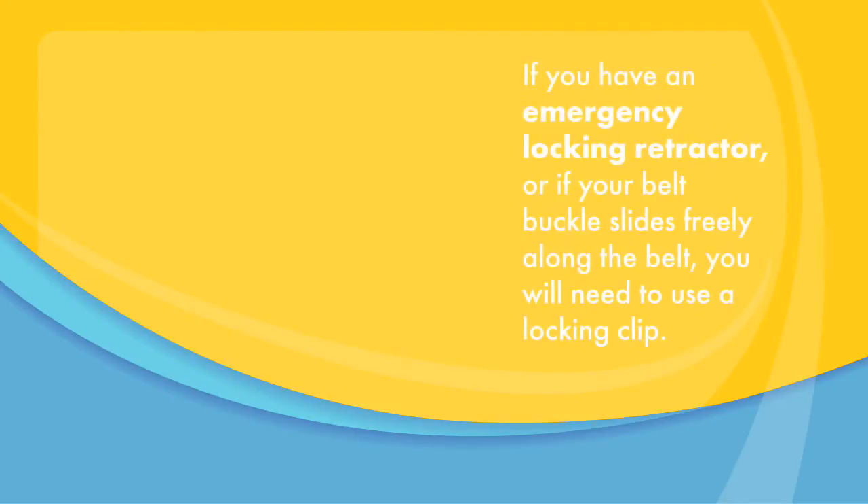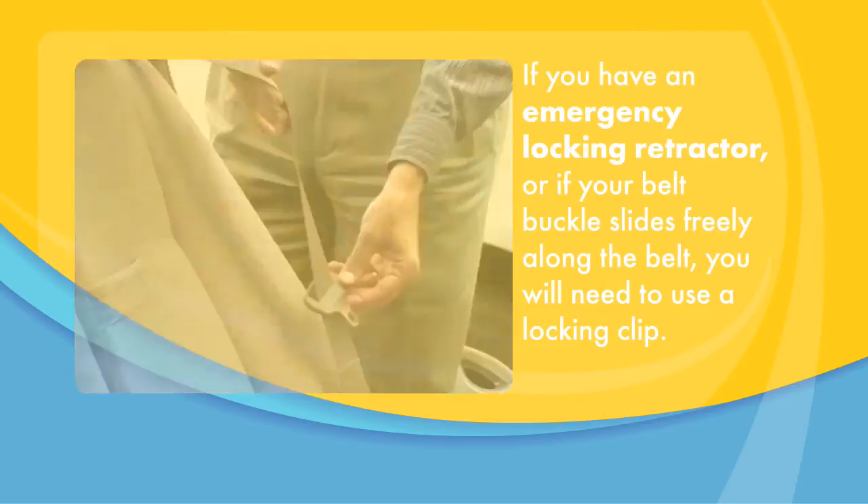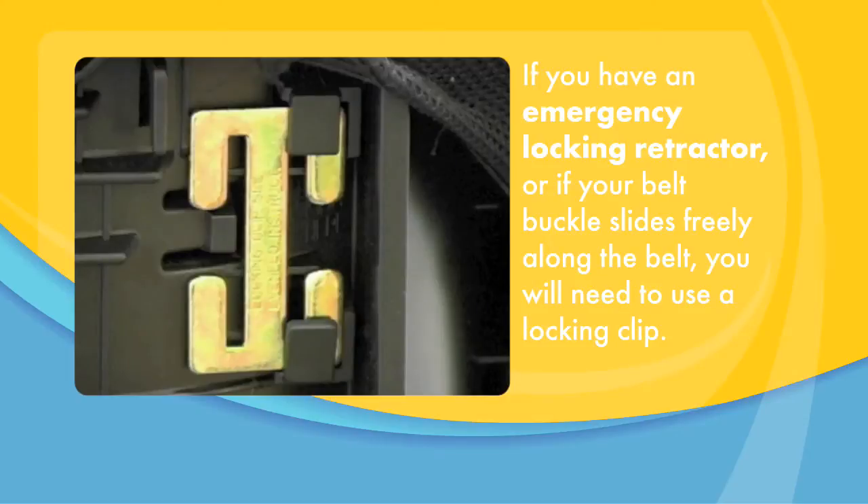If you have an emergency locking retractor, or if your belt buckle slides freely along the belt, you will need to use a locking clip. Please review your owner's manual and our separate locking clip video for more information.